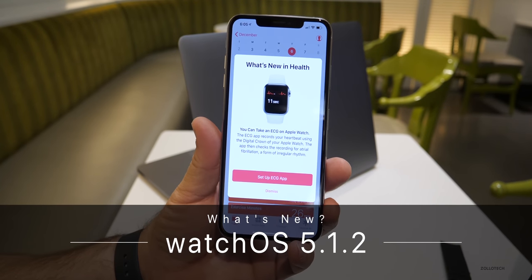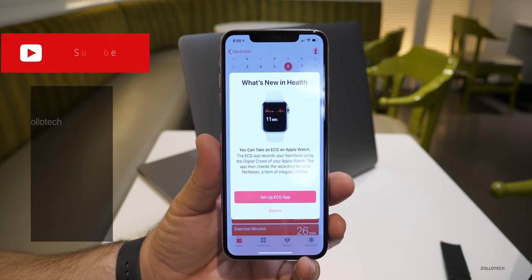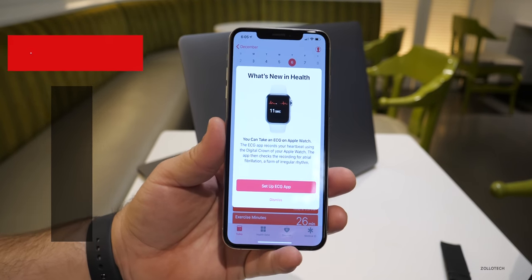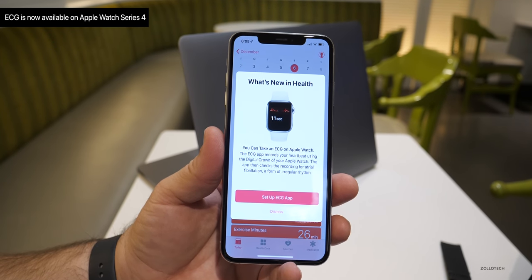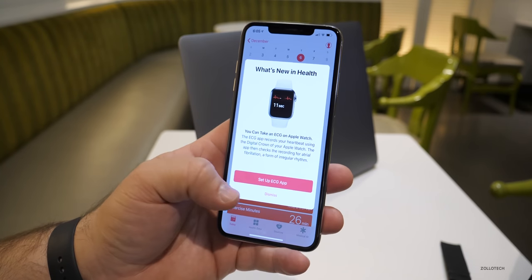Hi everyone, Aaron here for Zollotech. I'm away right now — as you can see, the scenery is a little bit different — but today Apple released WatchOS 5.1.2 with a major update featuring the ECG, or electrocardiogram. This is a huge update for the Apple Watch Series 4, and let's go ahead and get the app set up.